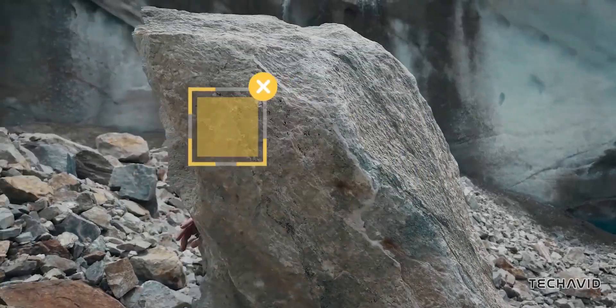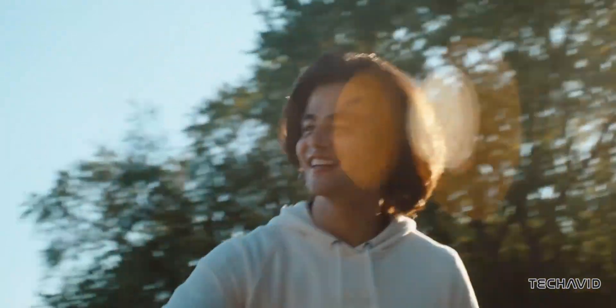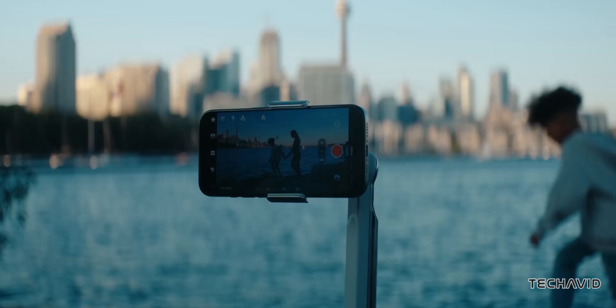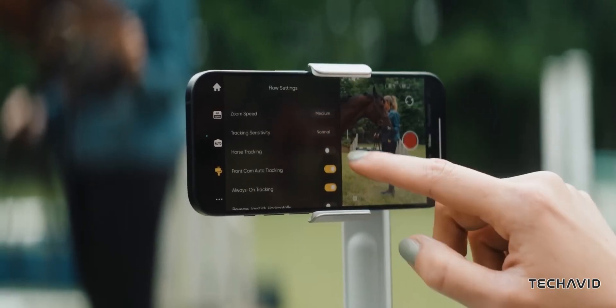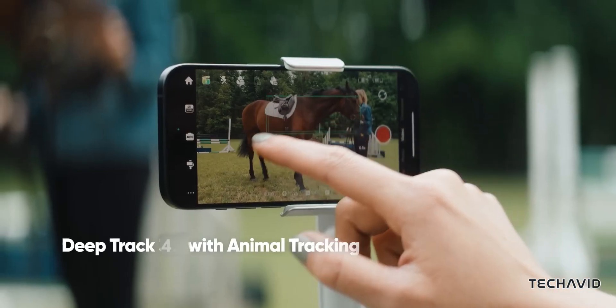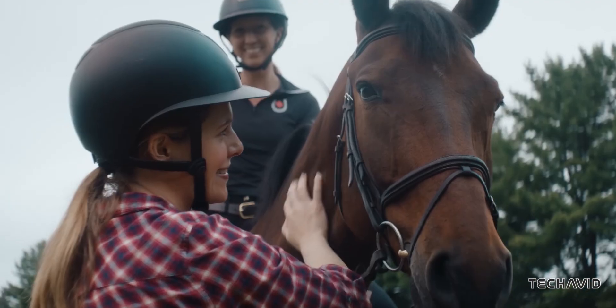The Insta360 Flow 2 Pro looks like a versatile tool for creators who want precise tracking and creative flexibility. What do you think about the leaked features? Are you excited for Infinite Pan or the new DeepTrack 4.0? Let us know in the comments.